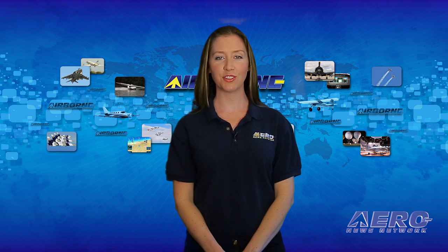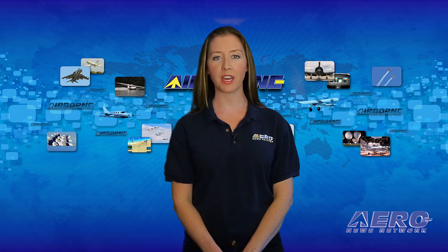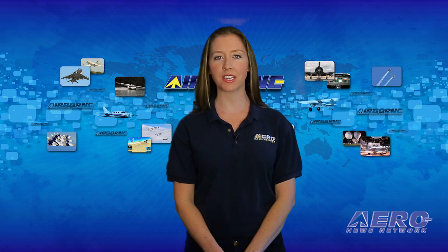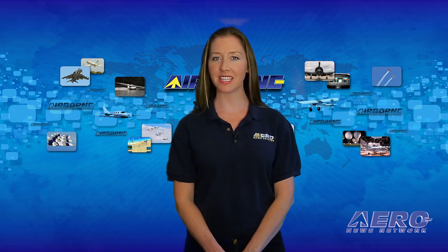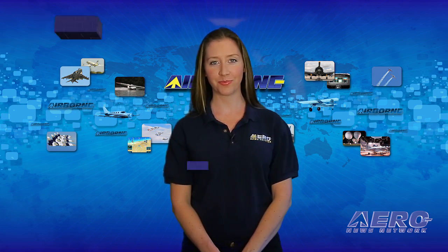As the aviation industry continues to move towards a drop-in replacement for 100 low-lead avgas, Swift Fuels has launched a new unleaded aviation fuel with a motor octane number referred to as MON-94. They call it UL-94, and ANN's Tom Patton went straight to the source at Sun and Fun. A drop-in replacement for 100 low-lead fuel has been the holy grail for the aviation industry. Recently, two companies were selected for phase two testing, and one of those was Swift Fuels. As a transition, they have introduced a new fuel to help get through to 2018 when that certification is expected. We talked to Swift Fuels CEO Chris DaCosta about that new fuel.